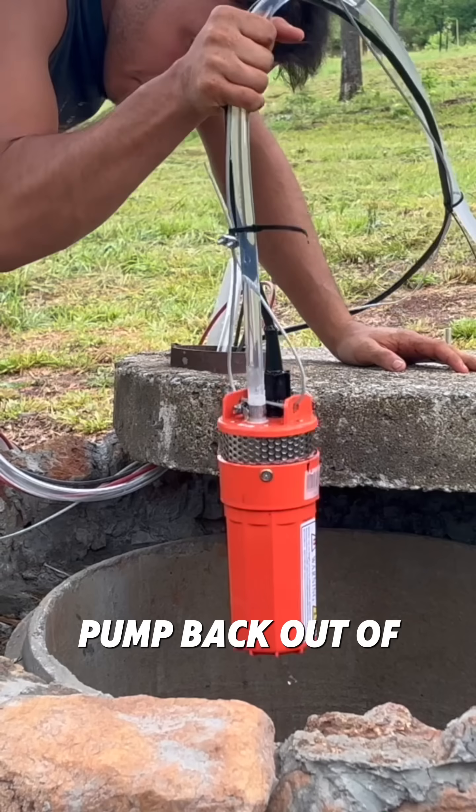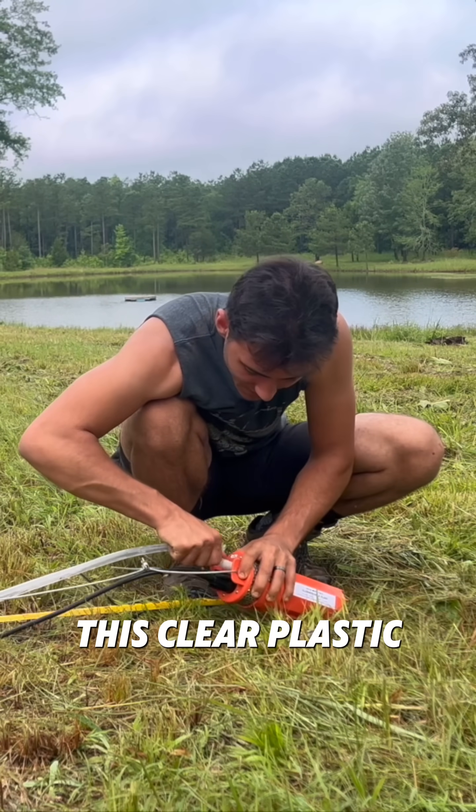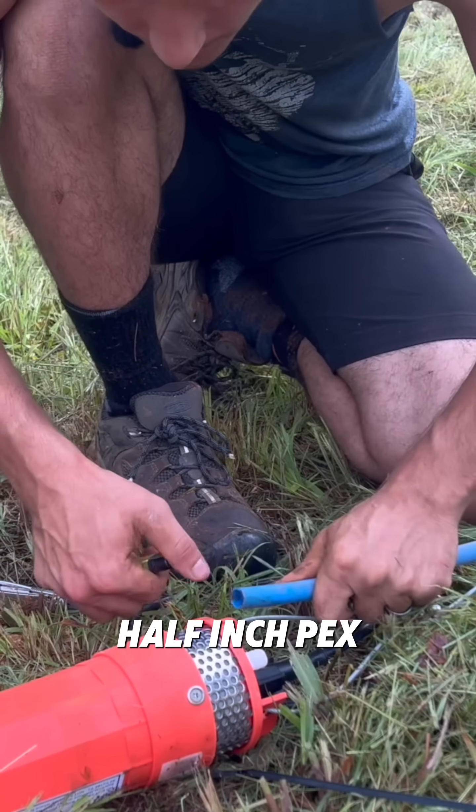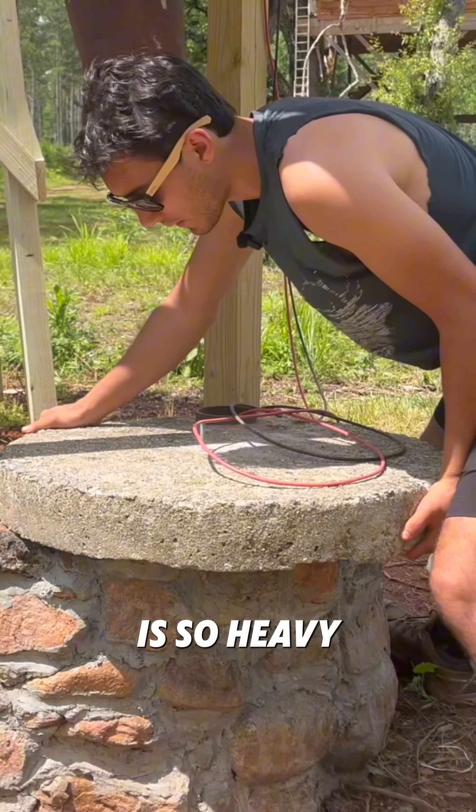Well, that was easy. So now I'm going to get the pump back out of the well and just get it laid out here, and I'm going to get rid of this clear plastic hose. See if I can get this half inch PEX on here. There we go — PEX is on. Let's get the pump back down in the well. Oh, this thing is so heavy.